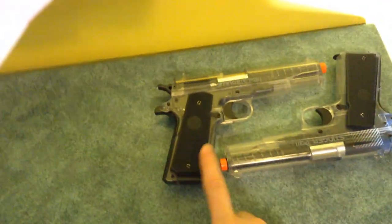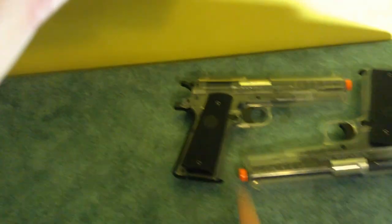Check out the first video if you haven't already seen it — I was reviewing the Crosman Stinger P311.